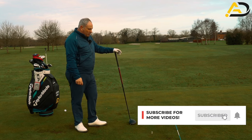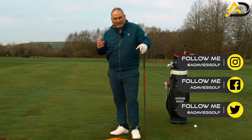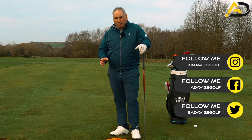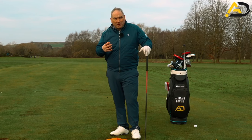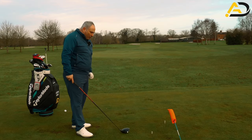What we're really looking to do is swing the golf club in a circle and try to hit it straight or with a draw — that's ideal. Most golfers want to do that. There are some golfers who want to fade the ball, and that's no problem, but this video is there to help most of us hit the ball straighter and longer.